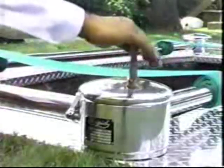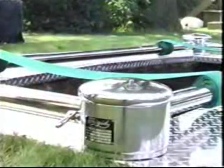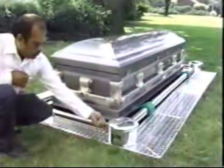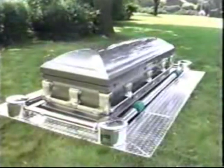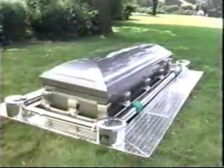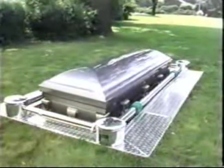After the straps have been properly positioned, lock the handbrake. Then remove the crank handle and the device is ready to lower the casket. Once the casket has been loaded, all the operator has to do is release the handbrake. The weight of the casket will take it down into the grave, lowered at a slow, steady speed controlled by a governor brake assembly.